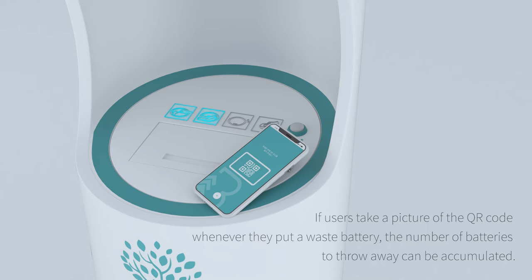If users take a picture of the QR code, whenever they put in a waste battery, the number of batteries thrown away can be accumulated.